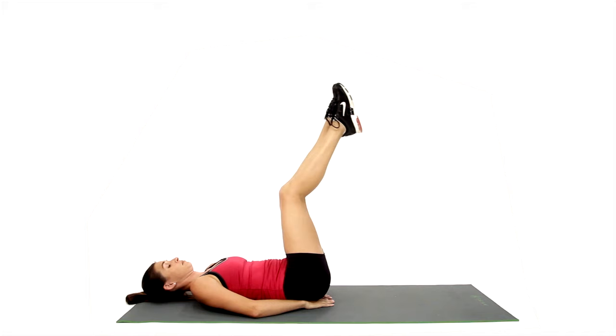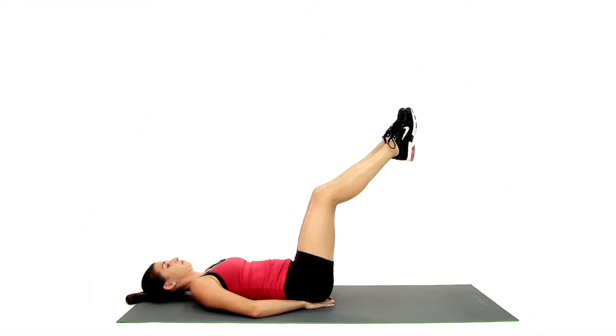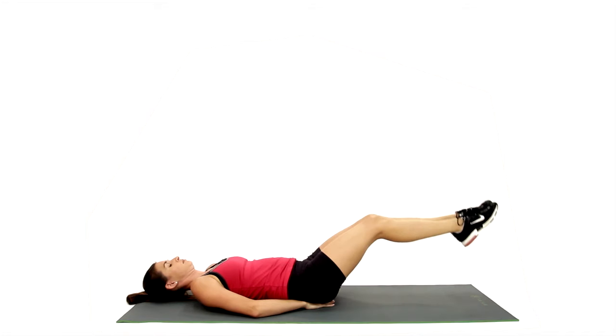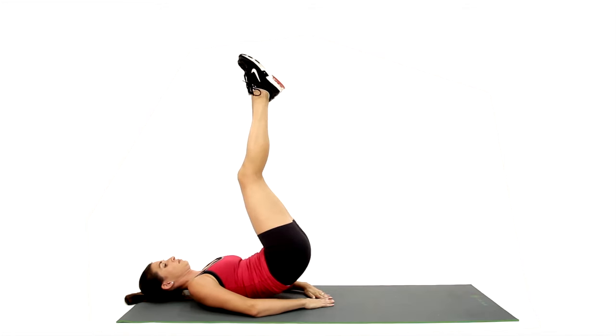First, lay back in supine position. Reach behind your head to grip around the top of the mat or the bench. Brace your upper body. Raise your legs straight above your hips, point your toes, and squeeze your inner thighs together.